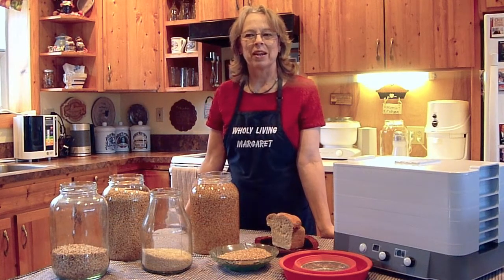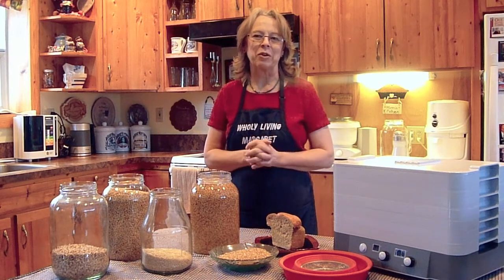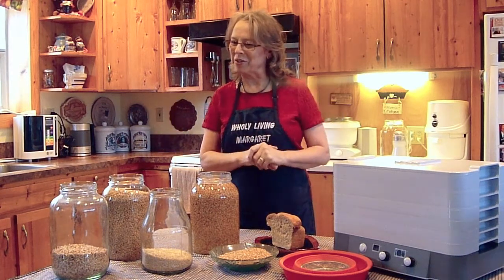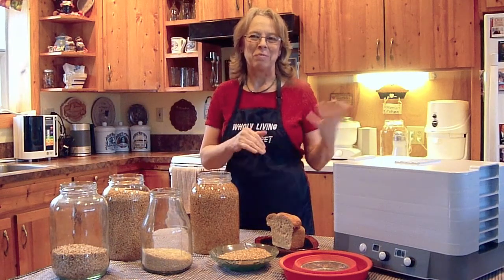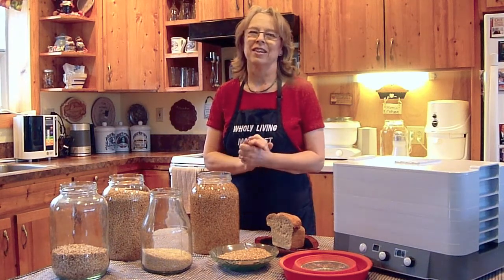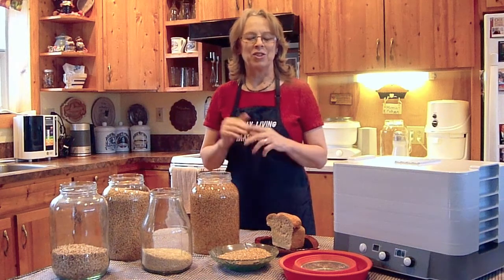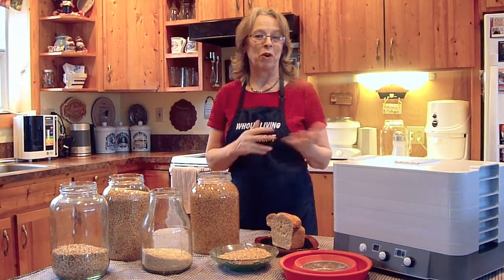A couple of years ago, some of my customers and friends challenged me to try soaking and dehydrating my grains before I made my bread. And I just said, talk to the hand — I really don't want to do that. I'm doing fine just making my bread straight out of the grain pail. But they challenged me: just try it one time and see what you think. So I said okay, I will. And I was totally amazed at the difference in the quality of my bread by just simply taking a few extra minutes to soak and dehydrate my grains before I run them in my mill.